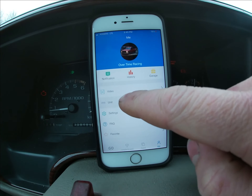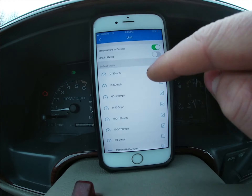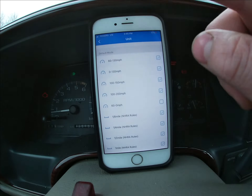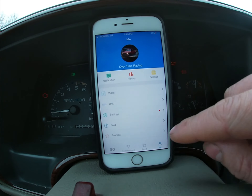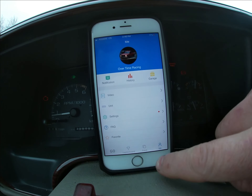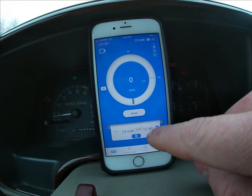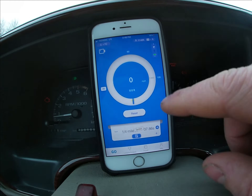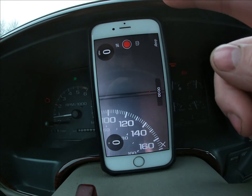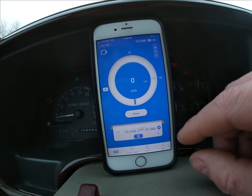You can change the settings and units — whatever you click off becomes your unit setting. You can do metric, imperial, NHRA rules, all that type of stuff. I thought that was really cool — this app is pretty in-depth. You can do favorites and all that stuff. I'll show you how the main run function works. You can also do a video thing — it shows a countdown and all that stuff.